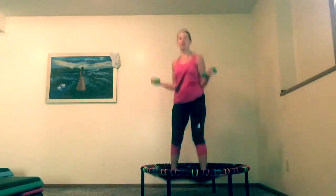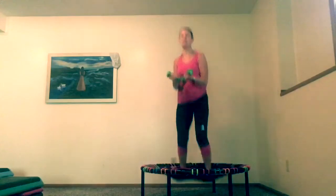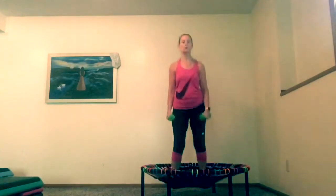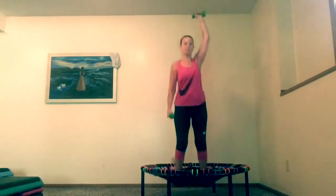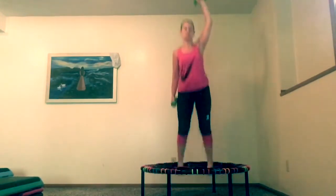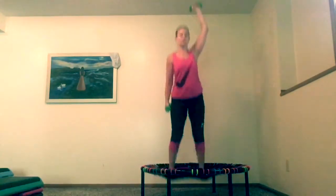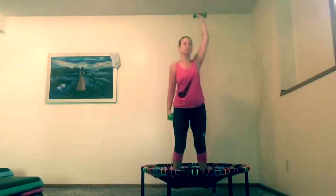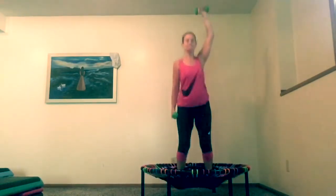Ten, nine, eight, seven, six, five, four, three, two, and one. Now we're going to lift up your right arm — bring it up. Do a bounce. Sometimes I pick up one foot and then the other, however you want to do it. Keep it over your head — just the one, it's your right hand.